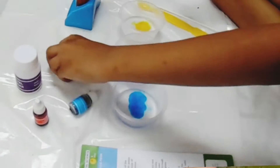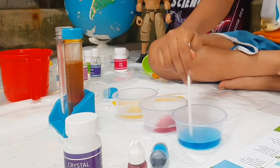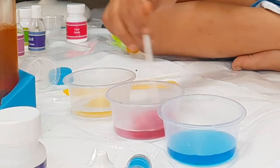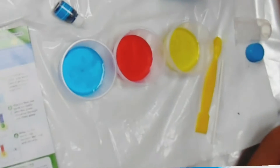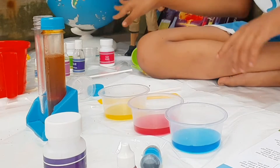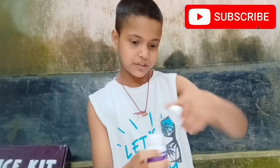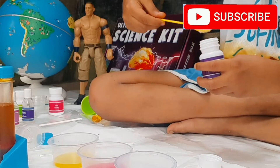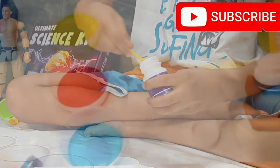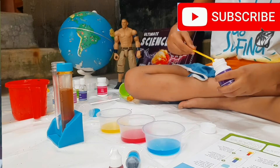We have to mix it using the stirring stick. Blue is mixed, red is mixed, now yellow is also mixed. Now let's add one scoop of crystal powder into each cup.